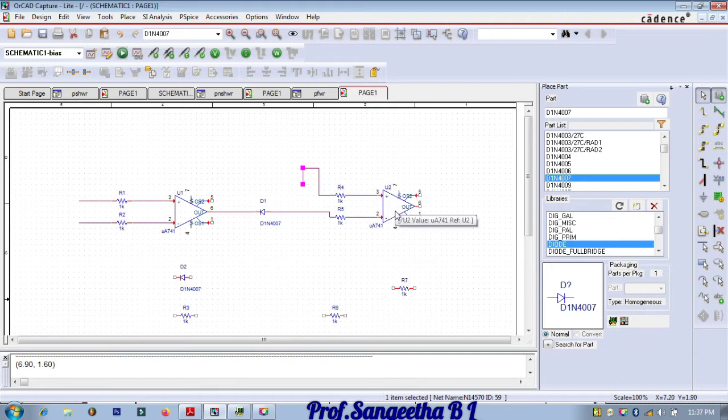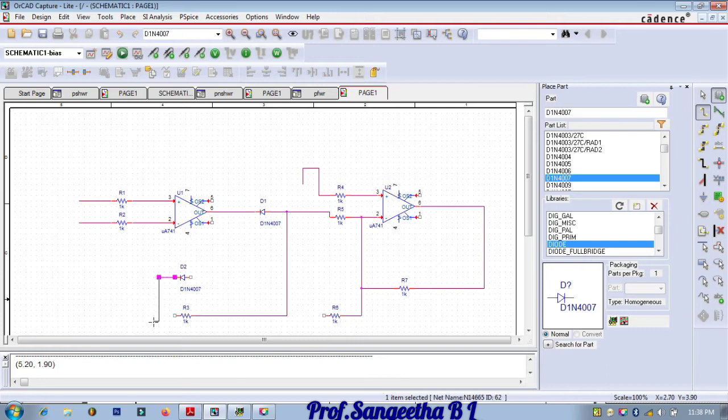Now connecting the feedback resistors. This resistor connects to pin number two. Similarly, this resistor connects here and this one goes to feedback. This resistor connects across the diode. Similarly this diode and this resistor are connected, and from here it connects to pin number two. The remaining resistor connects to the input side — the input is given to the second op-amp before the resistor. This completes the connection.